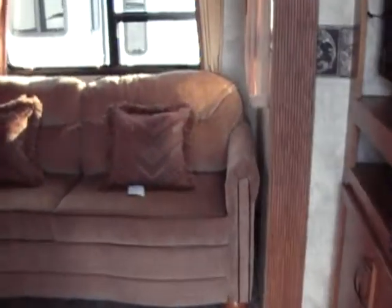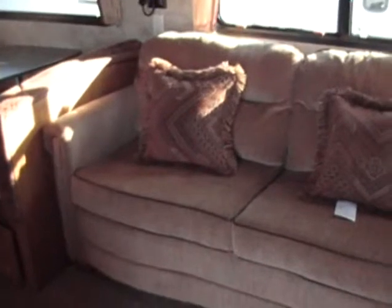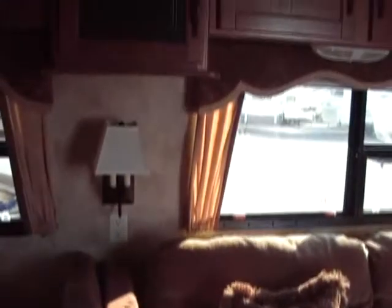As we come in, we're going to be looking at our sofa bed - it's an air bed with no bar running across your back. The carpet is all residential style and grade. We have our booth dinette, which also breaks down into a bed. Very attractive colors in this coach and all of our cabinets are hardwood.